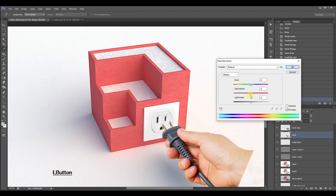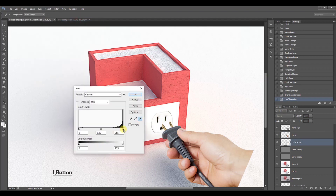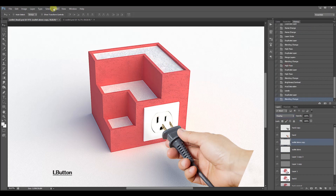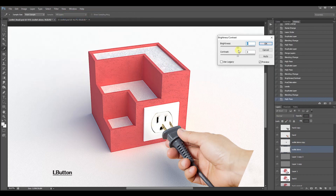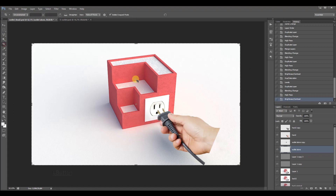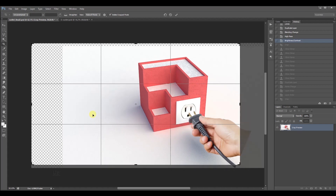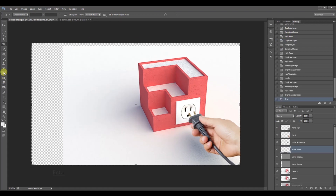The last thing I did was reduce the saturation of the hand and lower its contrast just a bit to better fit the look and feel of the rest of the scene. Then all that was left was to position the subject where I wanted it and fill the empty areas with the clone stamp tool.